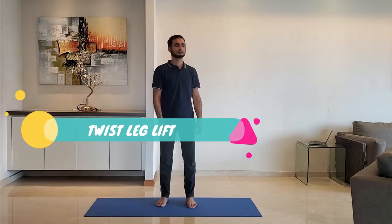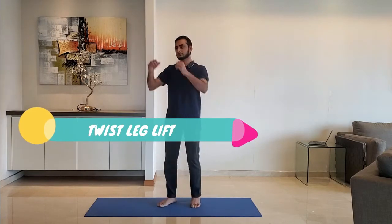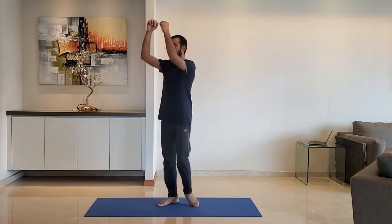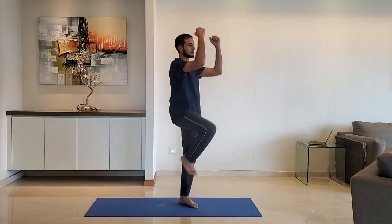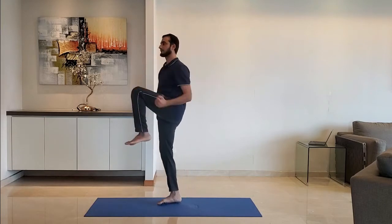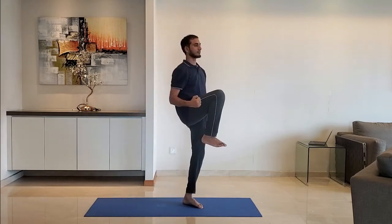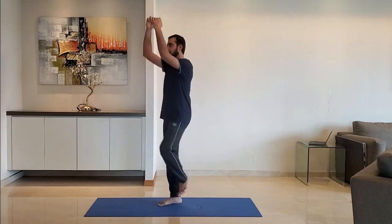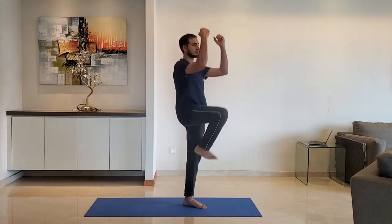Next up: twist leg lift. Twist the body and lift the leg. Repeat with the other leg. Do it for 10 to 15 seconds. Exhale as you lift the leg.